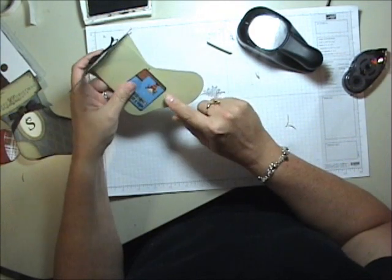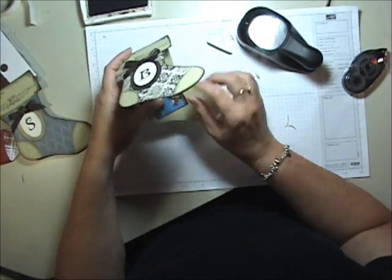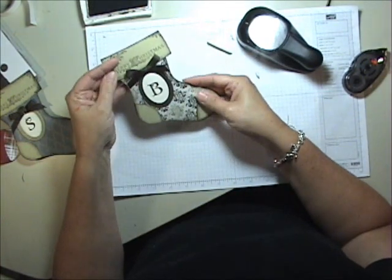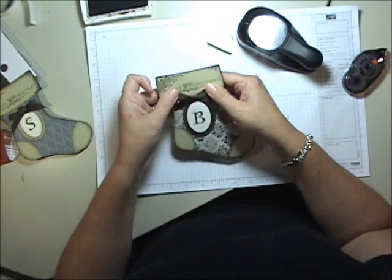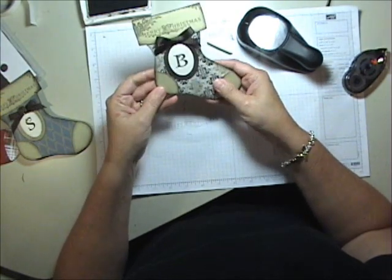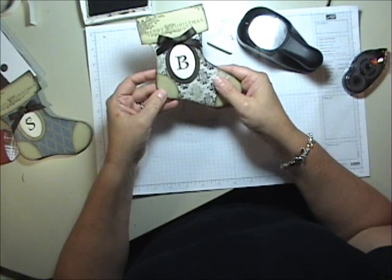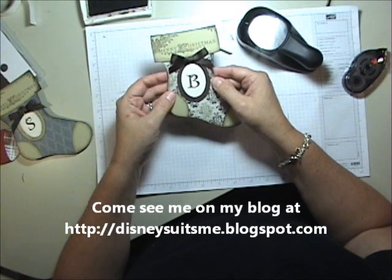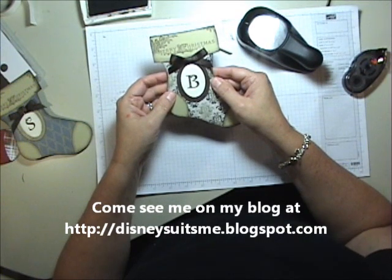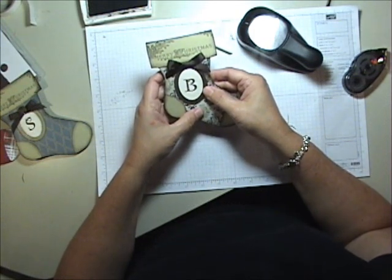You can put your To and From on here from the Dear Santa set, or write a quick little note. It's a simple, easy gift card holder to make, and I am sure people would be thrilled to get them. So there you have it — that's my project for today. I hope you like it and I hope you come back again soon. Please stop by and visit me on my blog — I would love to see your comments. Thank you so much and I'll see you again soon. Have a magical day.